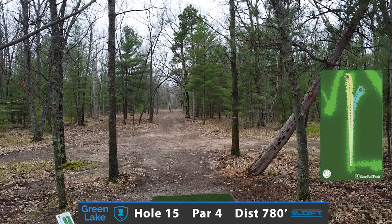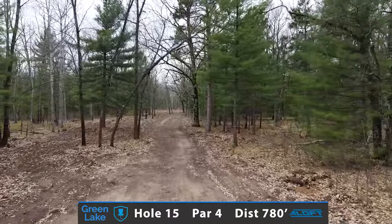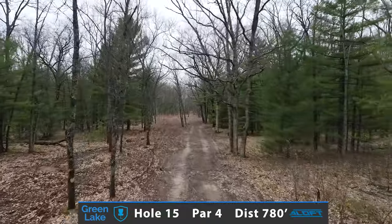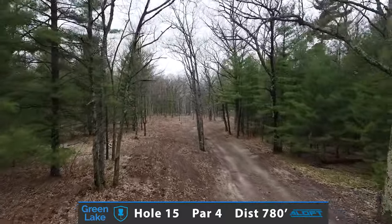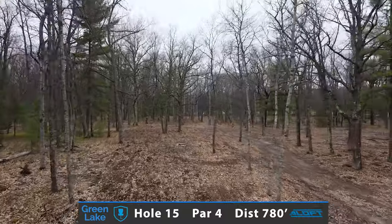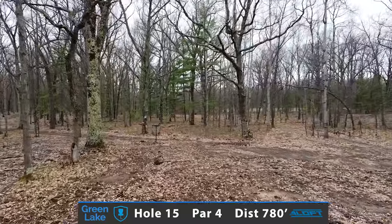And here's another absolute gem — it doesn't get any better when you can see the basket from the tee pad on a long 780-foot par 4 through the woods. Looking to go big distance driver for position, with a choice between the right side or left side fairway. This is a pinch point where it bottlenecks and then opens up, giving you a back door hyzer shot to the right or continuing to throw that straight shot to attack the basket on the second shot. An absolute true pro par 4 in the woods.